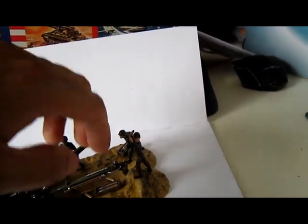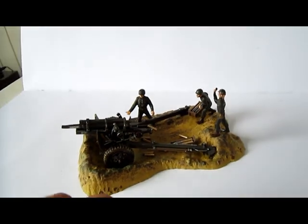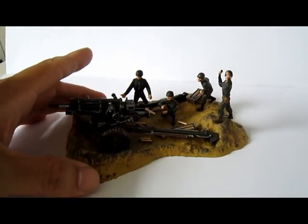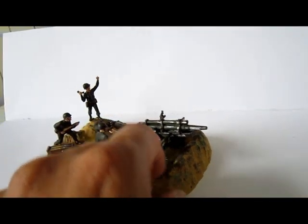So we can place it back. And you have a nice little Howitzer — from the Americans, of course — with these stickers on it. And it's really nice to make.